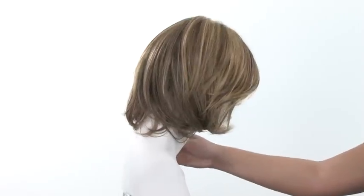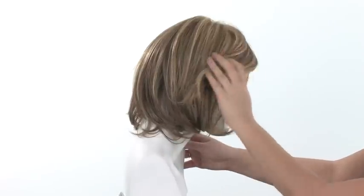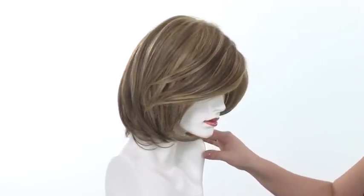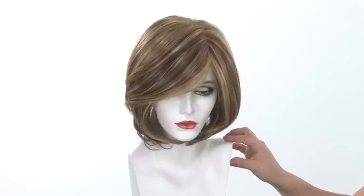You can also see turning it from this side how much more of the highlights you see in the front. So it's a beautiful highlighted color. And with the lace front, you can wear it off of the face, or you can even add your own headband to make it your own.